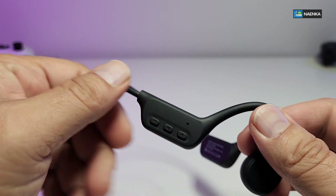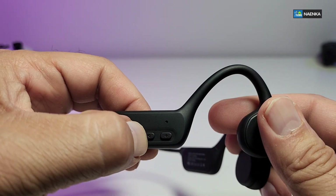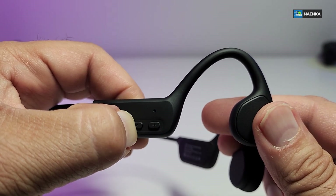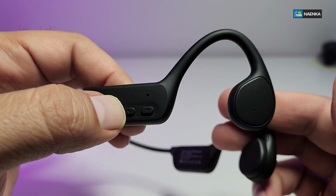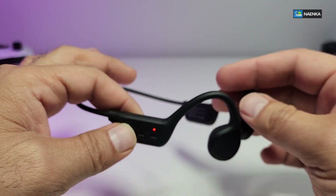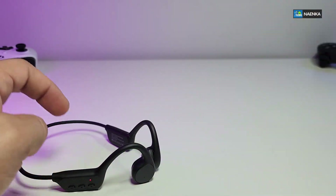Now let's turn this on. We'll hold the button for a couple of seconds — and there you go. It's buzzing, so now it's ready to be paired. Let's go through and process that.